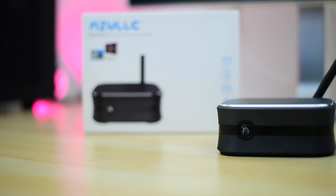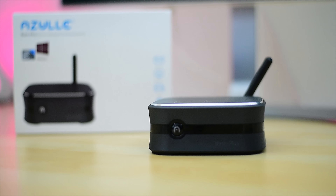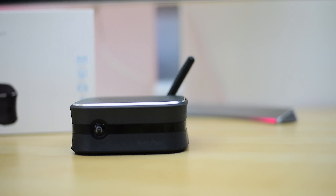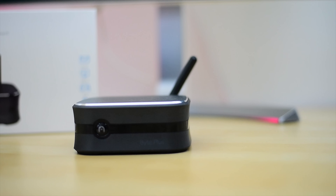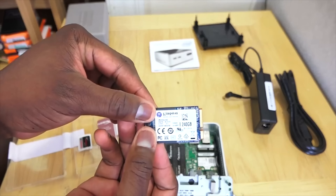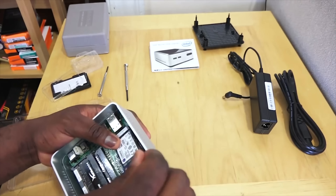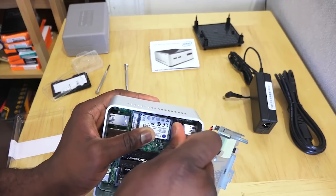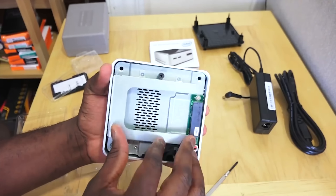Hey guys, ThunderE here and today we're checking out the Azul Byte Plus PC. The folks at Azul asked if we wanted to check this out and we said definitely, because this is not our first rodeo with a mini PC. We've checked out the Intel NUCs in the past and while they are great, they require a lot of assembly — and seriously, not everyone wants to do that.